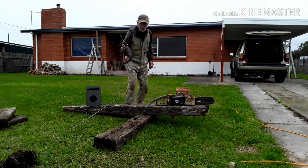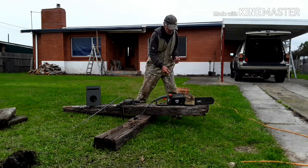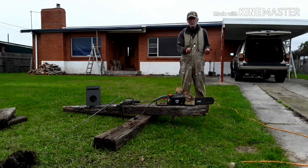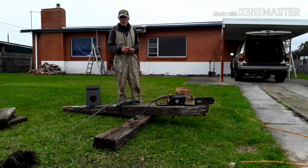What you'll need is a 20mm auger spade bit — this is 20mm — a chainsaw if you need to cut it, some electricity, and a couple of bags of cement, and here we go.